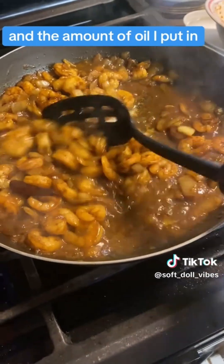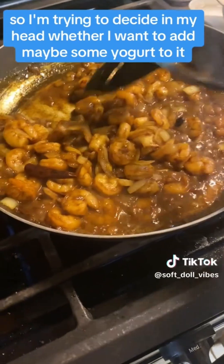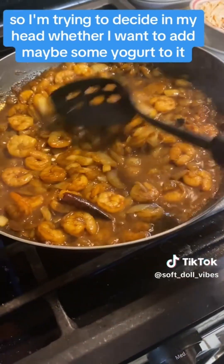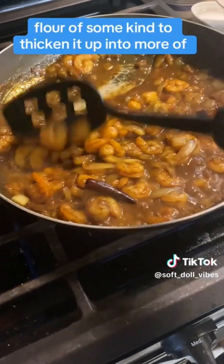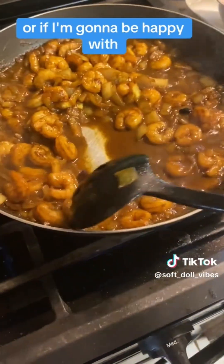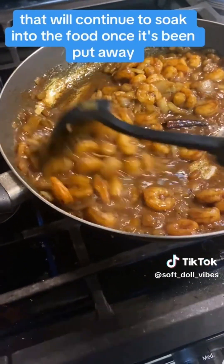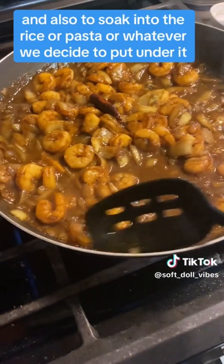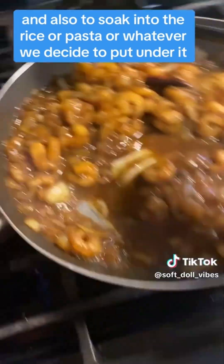The amount of oil I put in plus all of the water has created this nice little sauce, so I'm trying to decide in my head whether I want to add maybe some yogurt to it, or some flour of some kind to thicken it up into more of a roux type of sauce, or if I'm gonna be happy with it just being a liquid sauce that will soak into the food once it's been put away, and also soak into the rice or pasta — I'm thinking rice.